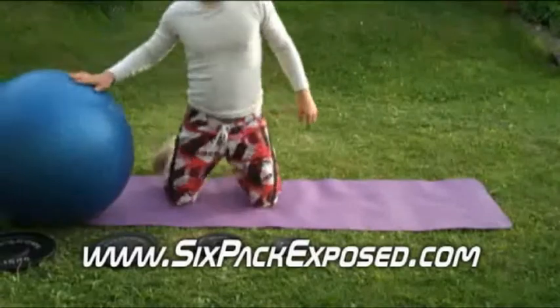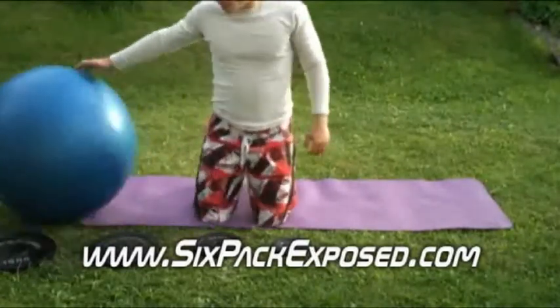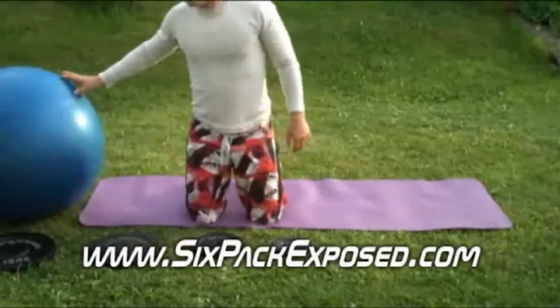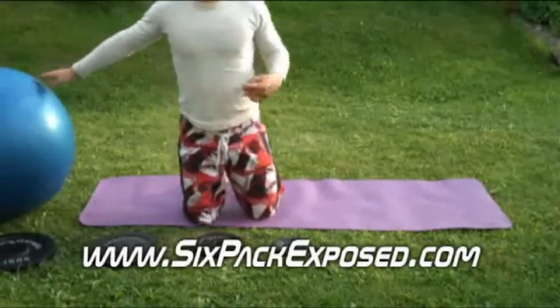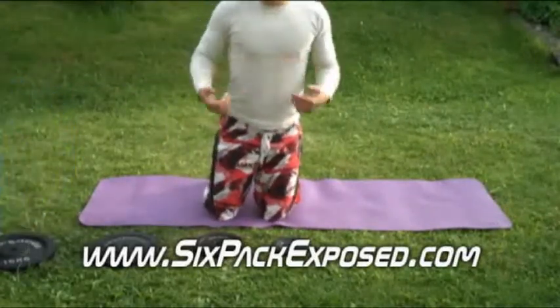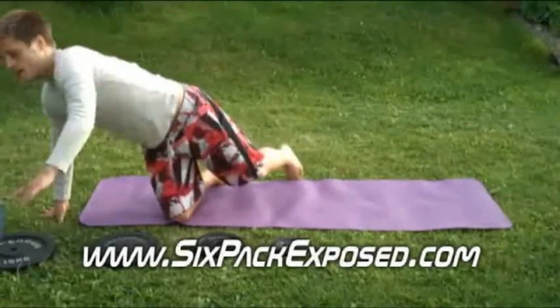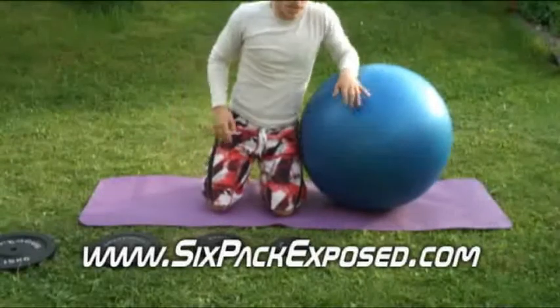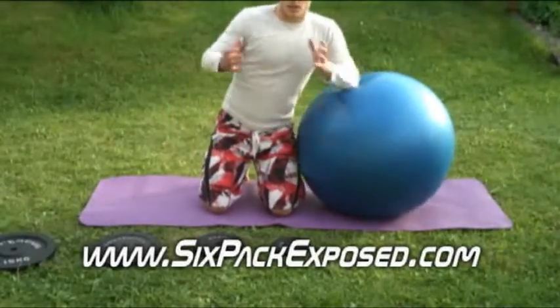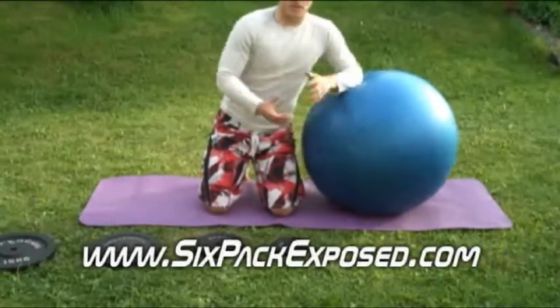Okay guys, this is Chris with another video. It's going to be a little bit more advanced. If you want to build some more fine grip, bigger valleys in your abs, it's going to be a three exercise routine, but it's going to include a little different sides.